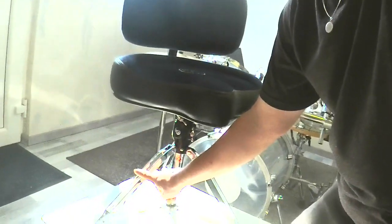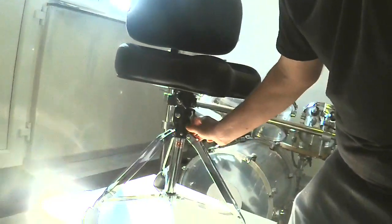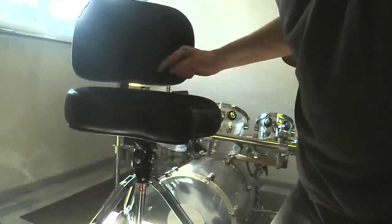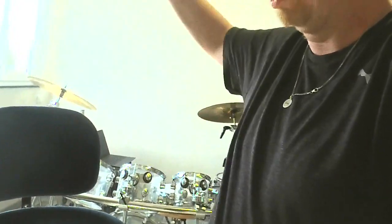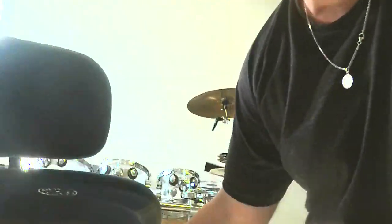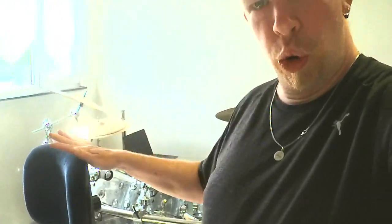Let's talk about the functions of the bass. If we open the screws right here, we can rotate the saddle and make different heights. And if we open the screws right here, we can remove the saddle and we also can remove the rest. So there are lots of great functions on this throne that I really like, and the functions are really good.